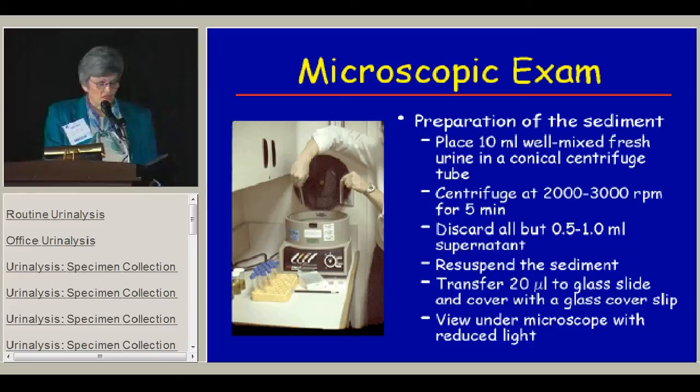Now I want to talk about the microscopic exam. The first thing you have to do is prepare the sediment well. Start with 10 milliliters of well-mixed fresh urine in a conical tube, centrifuged between 2,000 and 3,000 RPM for five minutes — and once you've decided on your tabletop centrifuge level, stay there for consistency. Then discard all but about 0.5 to 1 milliliter, re-suspend the sediment, transfer it to a glass slide, cover it with a cover slip, and look at it under a microscope with the condenser way down and the light turned down for the best contrast.